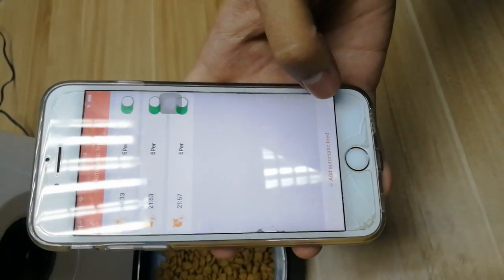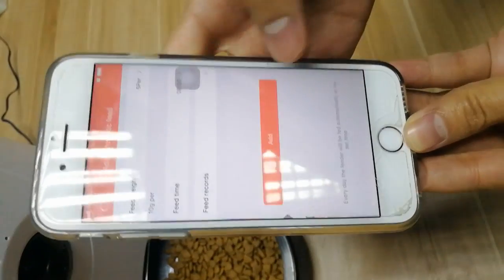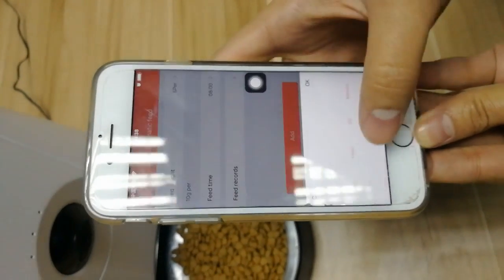Automatic feeding: add automatic feeding, choose person, and choose the time.